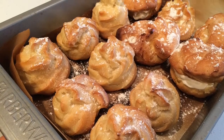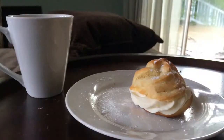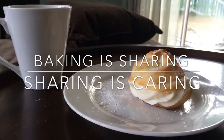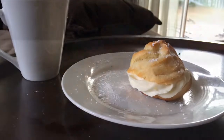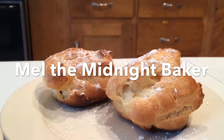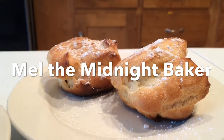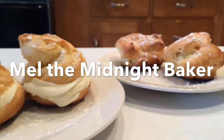Thanks so much for checking out my video. If you enjoyed it, give it a thumbs up. I hope you made lovely cream puffs and shared them with others, because baking is sharing and sharing is caring. Check out my blog for more details about this recipe and other great posts about food and travel. See you in my next video or blog post — bye!